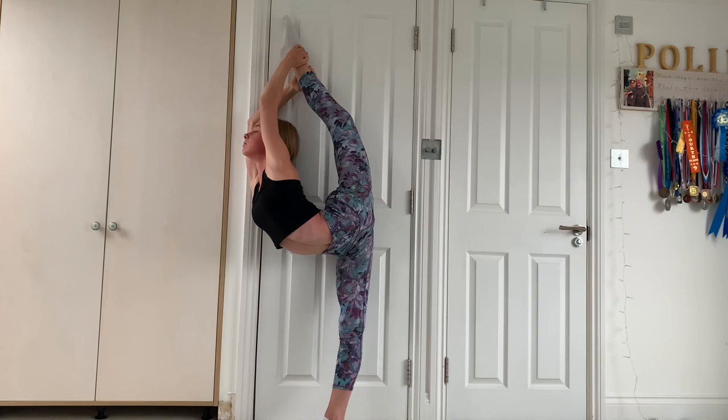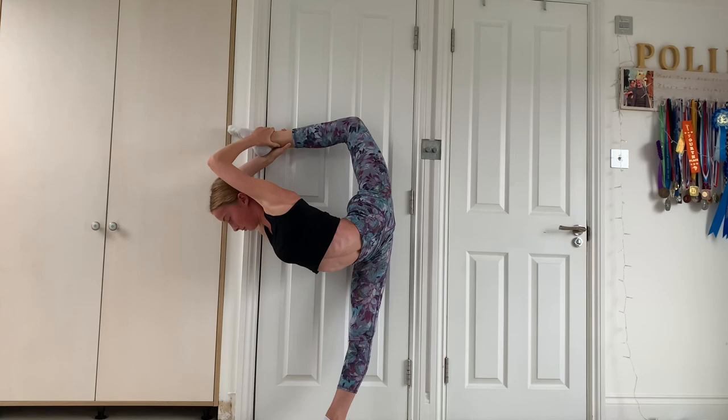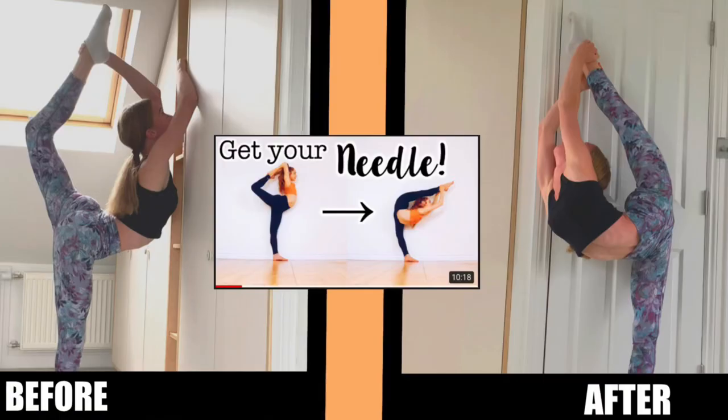My needle itself was a lot better, and I don't think I've ever felt this flexible before. Here is the before and after comparison of my needle. These stretches helped me so much. In the before, when I was not stretched out at all, my leg was really bent so it wasn't really a needle — it was more just like a scorpion. In the after though, you can see that my shoulders aren't square, which is something I need to work on because in a needle it's better if your shoulders are in one line.